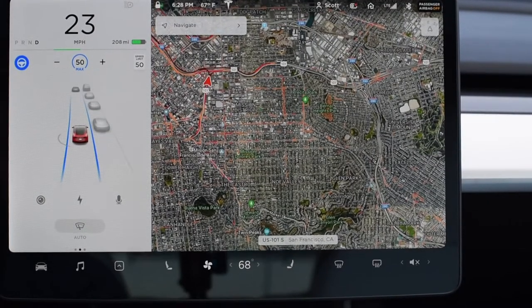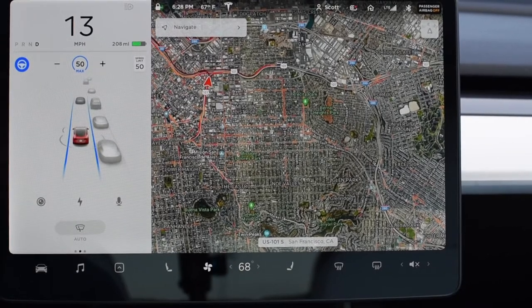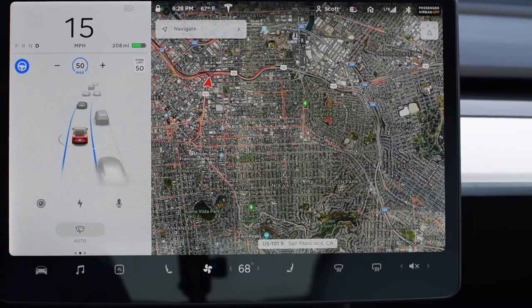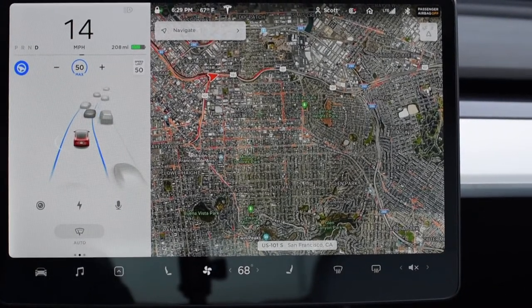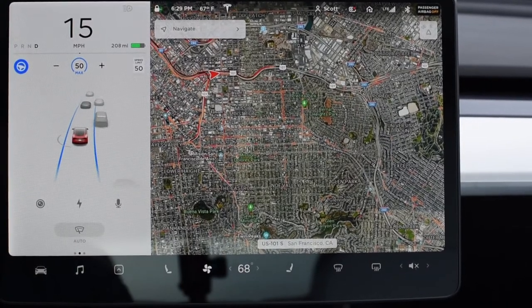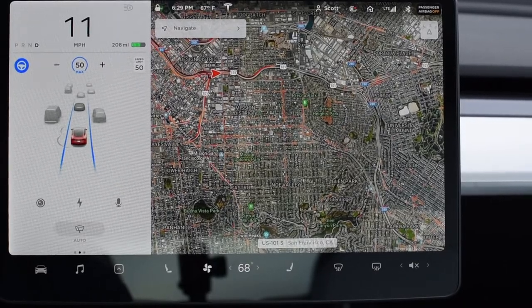A little traffic here, but I think this is just the interchange. Does anyone else feel the need to touch the accelerator a little bit when autopilot is trying to change lanes? I feel like it does do a better job instead of waiting for it to do it itself.